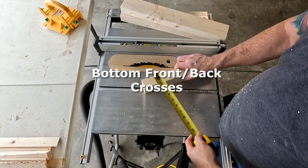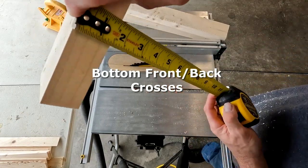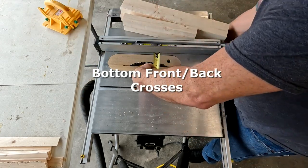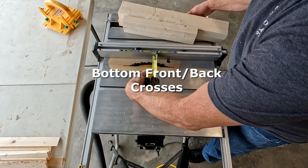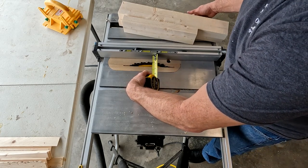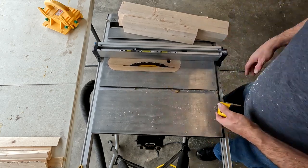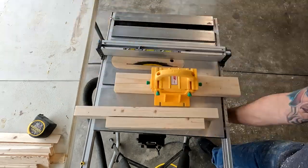The next thing I want to do is bump this down to an inch and a half. I'll double check the top of my board — some of these can be off a little bit. This one's right at an inch and a half. I'm going to set my blade to inch and a half the same way, outside edge of the tooth. This doesn't have to be perfect — make it as perfect as you want. These are my front, back, bottom, and crosses.